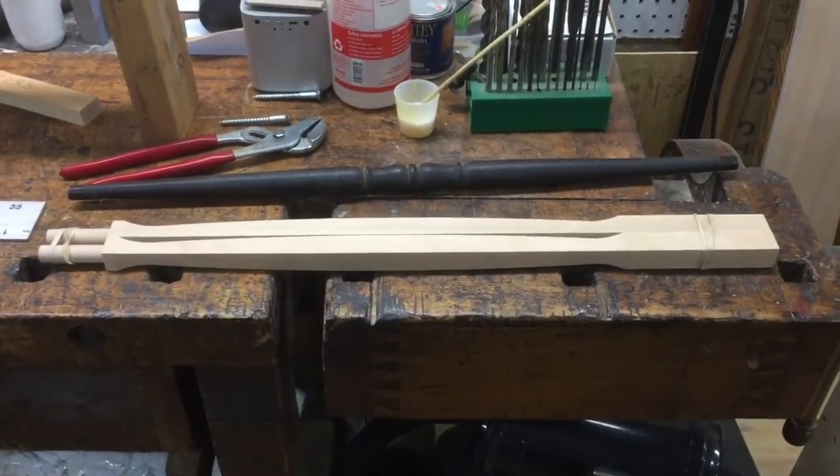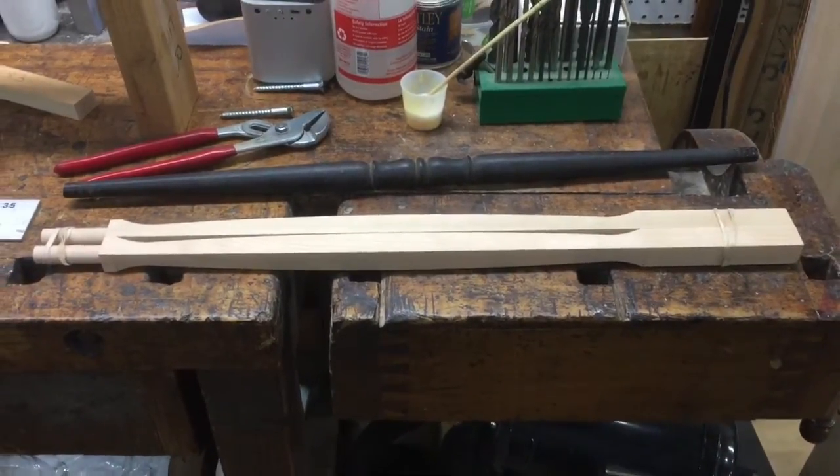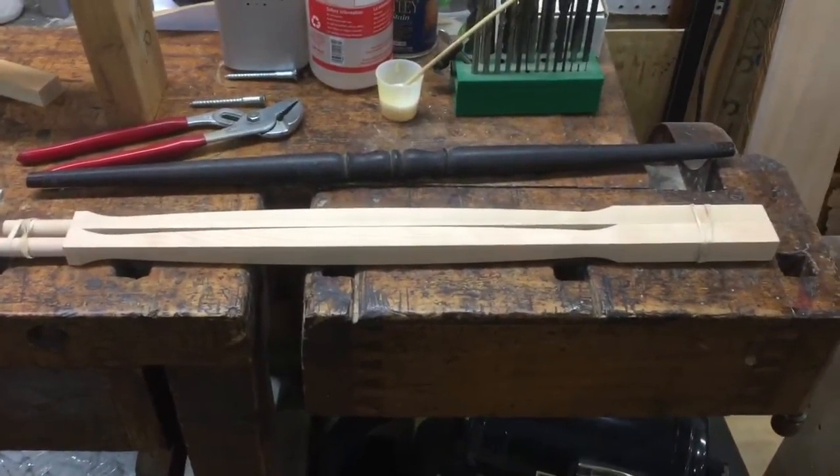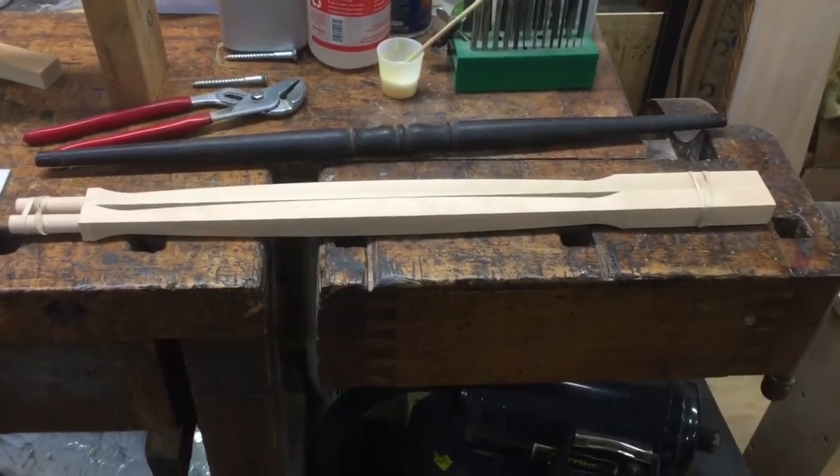Hello, this is Kurt from Grand Purpose Piano. I have a customer that emailed me and asked how he can go ahead and replace the lyre braces that are missing in his piano.